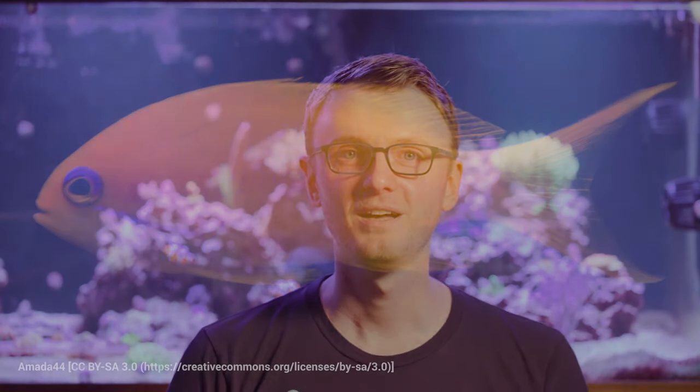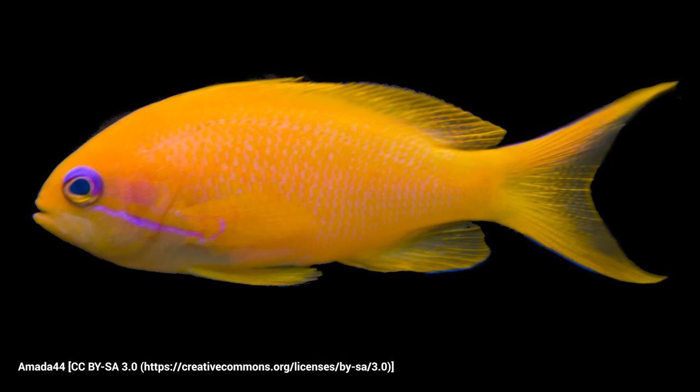Hi guys and girls, I'm ReefMan, and today we're going to talk about the care and feeding of one of my favorite fish, the anthea. I don't have any in my tank right now, but hopefully that won't make this any less interesting.